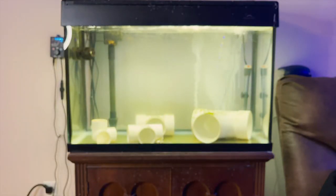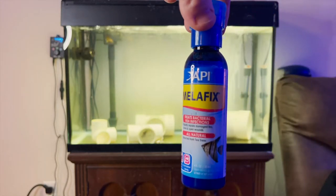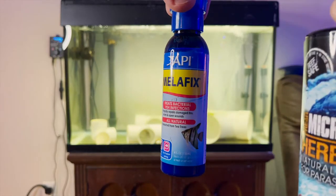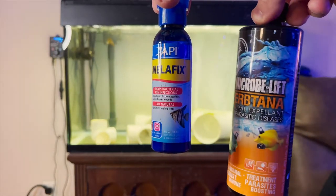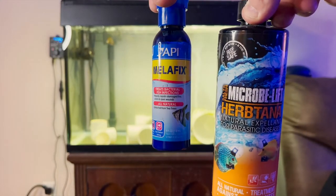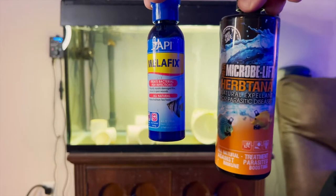There are also herbal-type medications you can use, such as Melafix or Herbtana from Microbe-Lift. These really do help the fish's slime coat — they boost it so the fish can repel parasites.